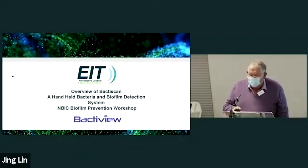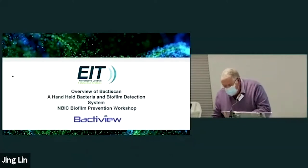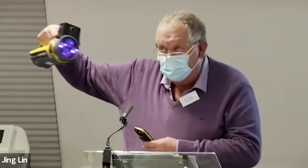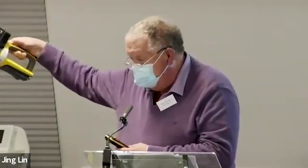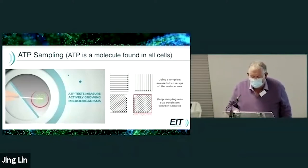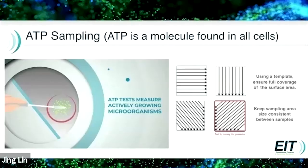BactiScan is a handheld bacteria and biofilm detection system using UV as a source. Currently we use swabbing and in particular ATP swabs to locate bacteria and biofilms. This can be like looking for the proverbial needle in the haystack, as we only swab a small area to check for the efficacy of cleaning and sanitizing and to look for problems and biofilms.